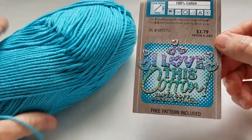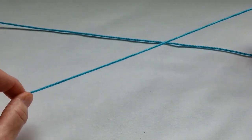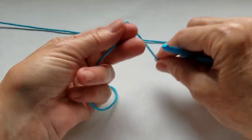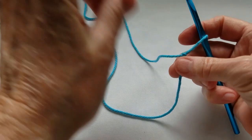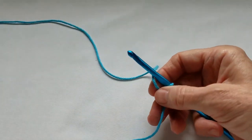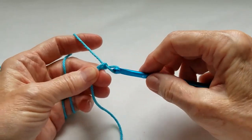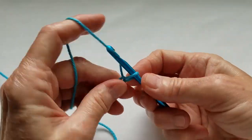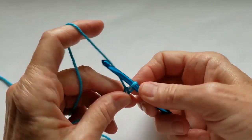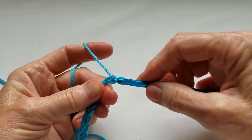Let's get started on this project. Leave yourself a long tail that's maybe 12 to 15 inches long before you make your first slipknot. We're going to use that tail to stitch the bottom of the bag together after we make this long tube. We're going to chain 22. Make sure that your chain is not too tight, because you're going to be working into it for round one, and you're also going to be using the unworked parts of the chain stitches to stitch the bag together at the bottom when you're done with the tube.